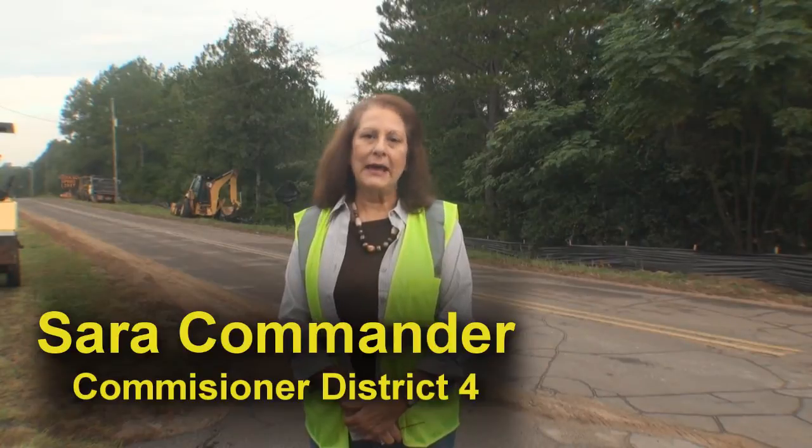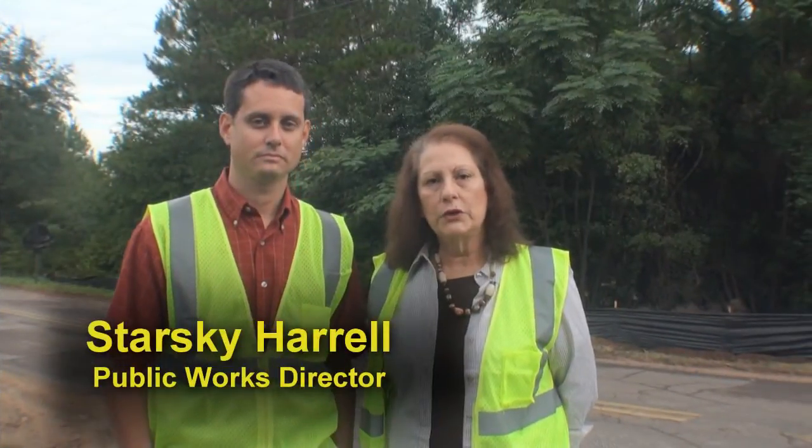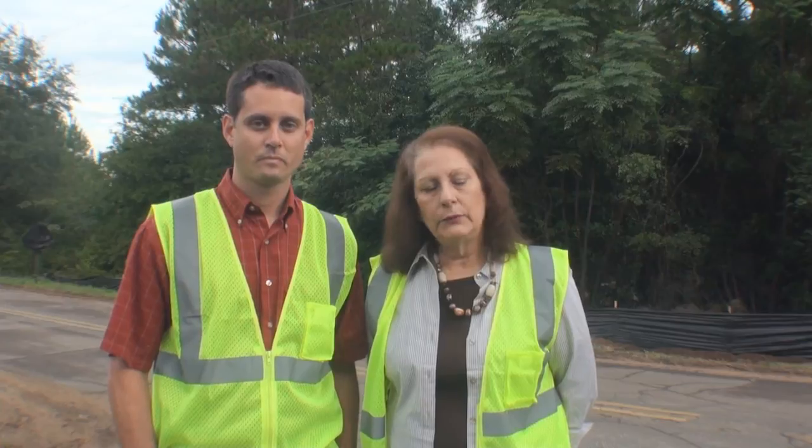Good morning, I'm Sarah Commander, a county commissioner here in Walton County, Florida. I'd like to introduce our public works director, Starsky Harrell. Starsky's over our road projects, road crews, the landfill, and over 200 county employees — the biggest part being road construction and bridge construction. Starsky's been with Walton County for over four years and came to us from DOT, so he's very familiar with road work. We were actually one of the first in the United States to start using base seal, and Brooks Davis is an authority on road construction like this, as is Starsky.